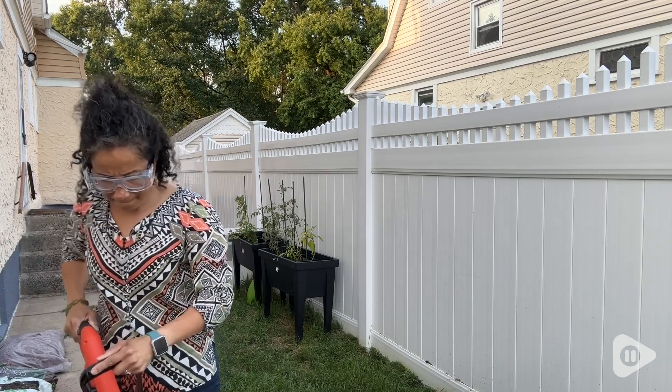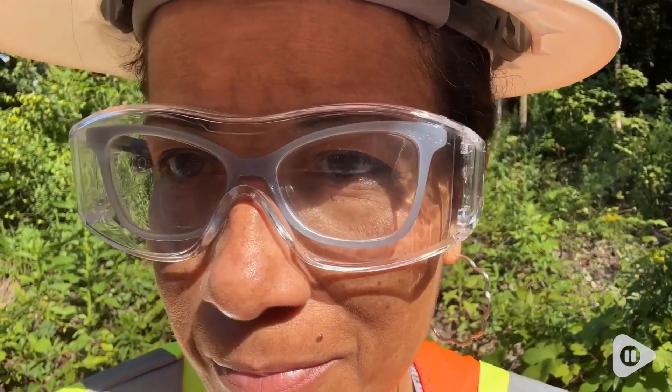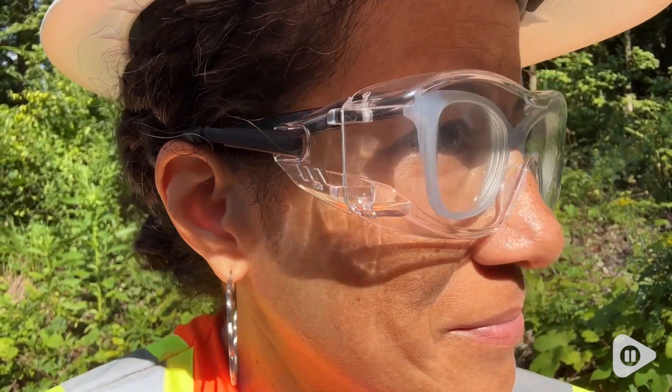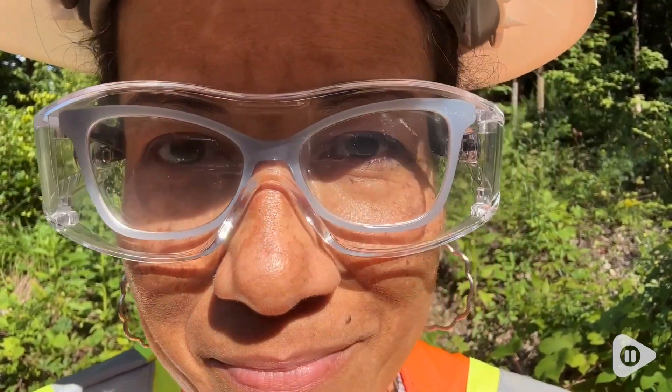I also use these safety glasses for work with a hard hat, and they are super comfortable to wear all day — sometimes I even forget I'm wearing them.